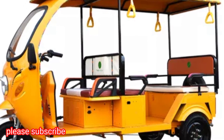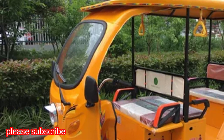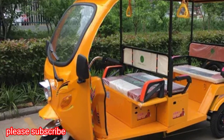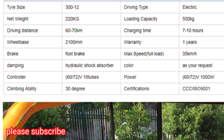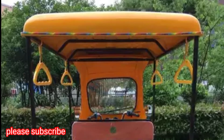Three Wheel Electric Taxi. Closed Cabin Passenger Tricycle, Bajaj Auto Taxi Tricycle, Tuk Tuk — Full Features of Electric.